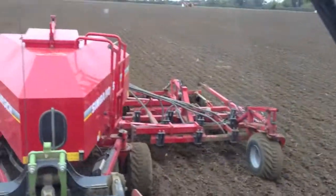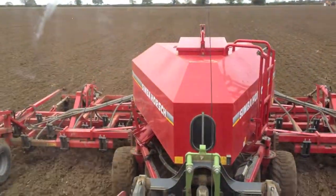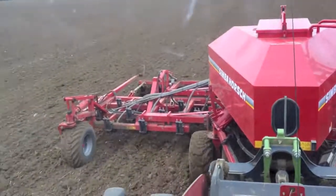We've got another couple of hours of drilling this and then we're going to go onto our beans.